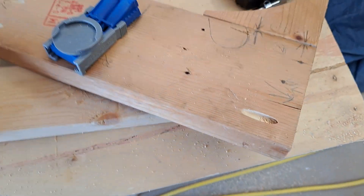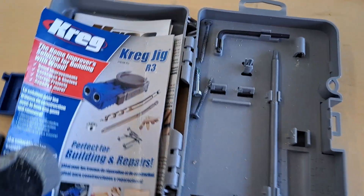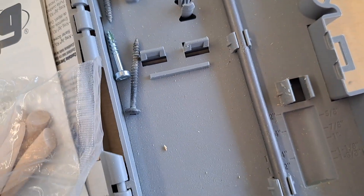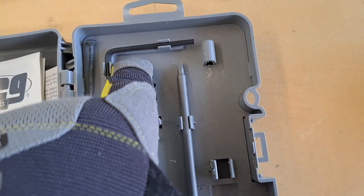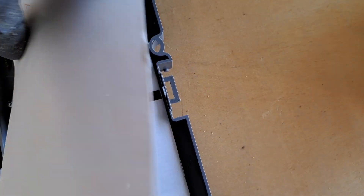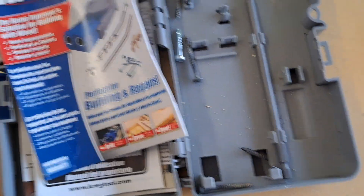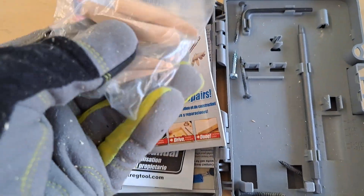So there you have it — it's the Kreg Jig R3. It comes with an allen wrench and a nice little case. Kreg makes a lot of stuff and they're making more all the time. It also comes with a little bit of dowels and similar accessories.